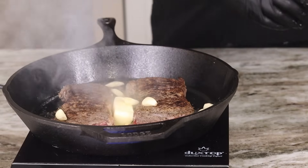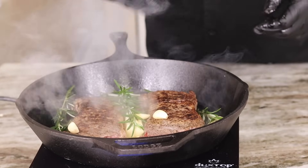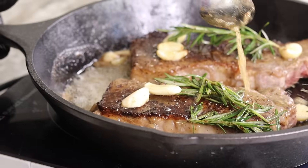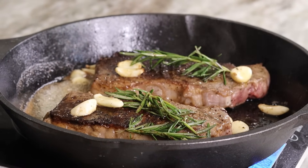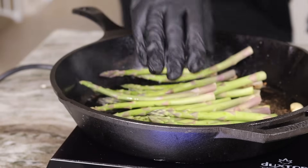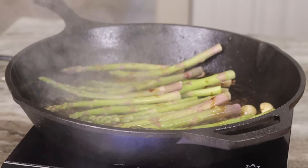What I did here was drop in a little bit of unsalted butter — about half a stick — as well as about six or seven cloves of garlic, and I got my rosemary in there as well. We're just basting this steak. You want to cook it to whatever temperature you like — rare, medium rare, well done, it's all up to you. Have a thermometer in hand and pull it once you reach your desired temperature, then put it to the side and let it rest.